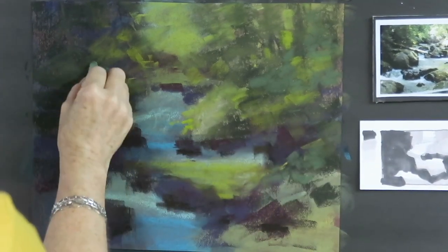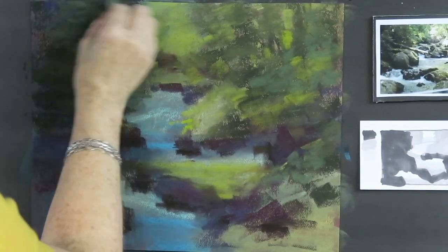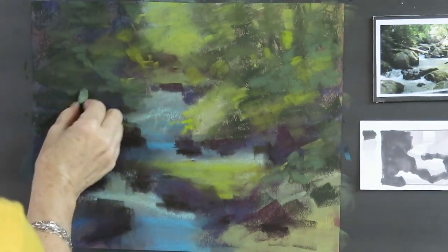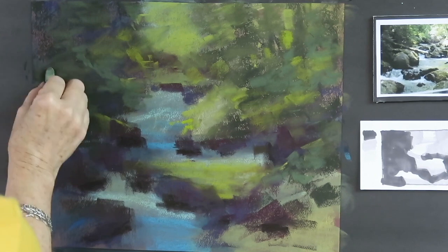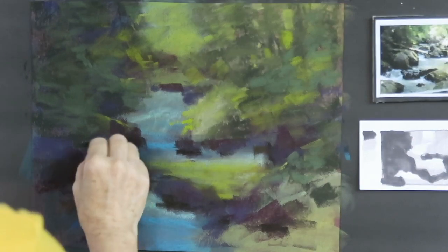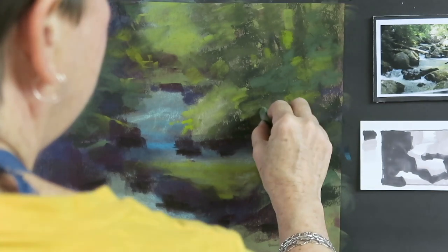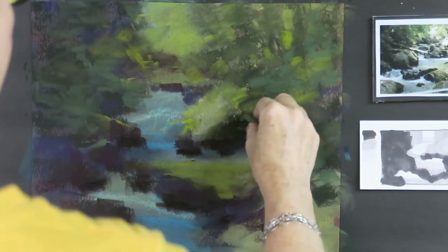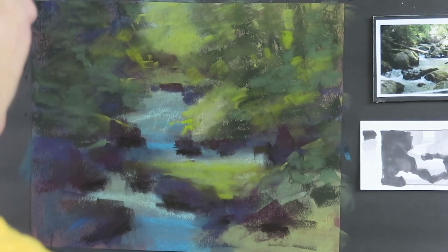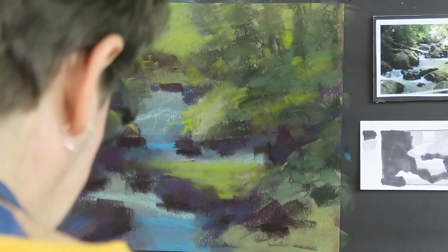I'm going to keep going and add a little bit of a cooler green to some of those shadowed areas of foliage. You might think I'm spending an awful lot of time on the trees in the background, but I want to establish it so that I can focus on what's really important — and of course that is the rocks and the water. Some of these trees will be refined further next week when we start to add the finishing touches.